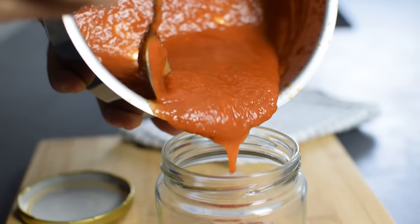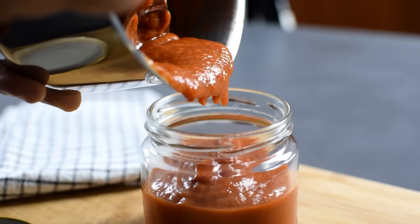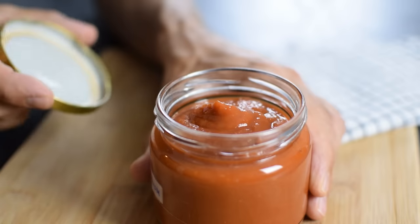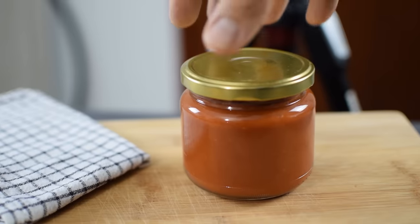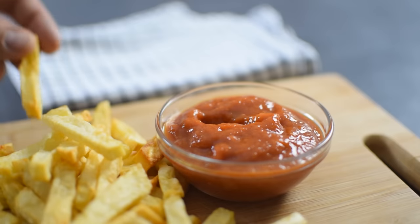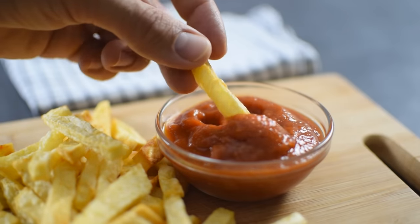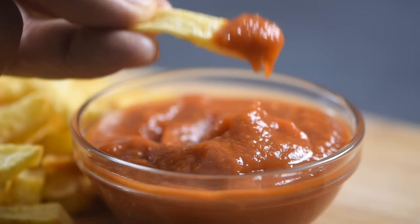After it cools down to room temperature, I transfer it to a jar or squeeze bottle and keep it in the fridge. There are no preservatives but it'll be good for about 2 to 3 weeks. And if you eat ketchup with everything, make sure you double the recipe. The final product is quite like regular ketchup and it's great for dipping french fries or glazing a meatloaf. The taste for me is just better than anything I can buy in a store.